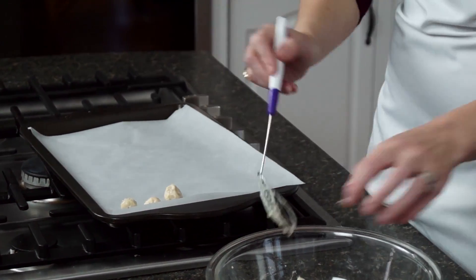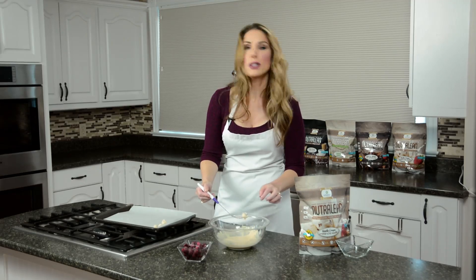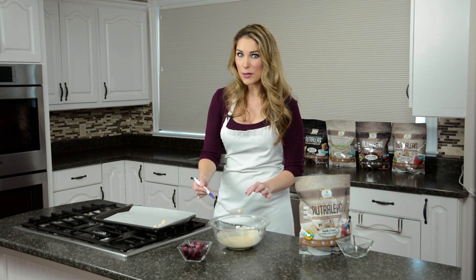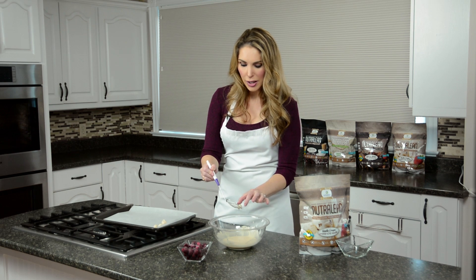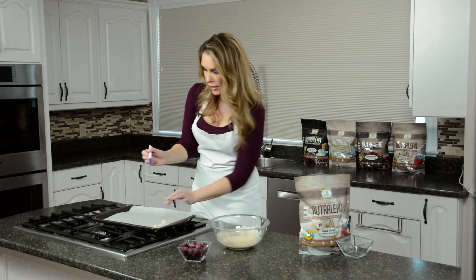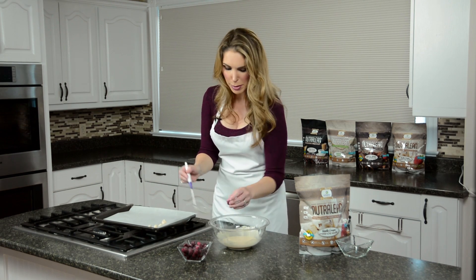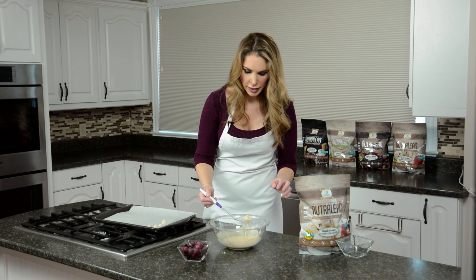Grab another frozen one. Because we're filming, mine aren't as frozen as they should be. When you're doing them, make sure you have them frozen right out of the freezer — it's going to help your white chocolate coating go on perfectly. Make sure you shake that excess off and then place it right onto your parchment paper or wax paper.